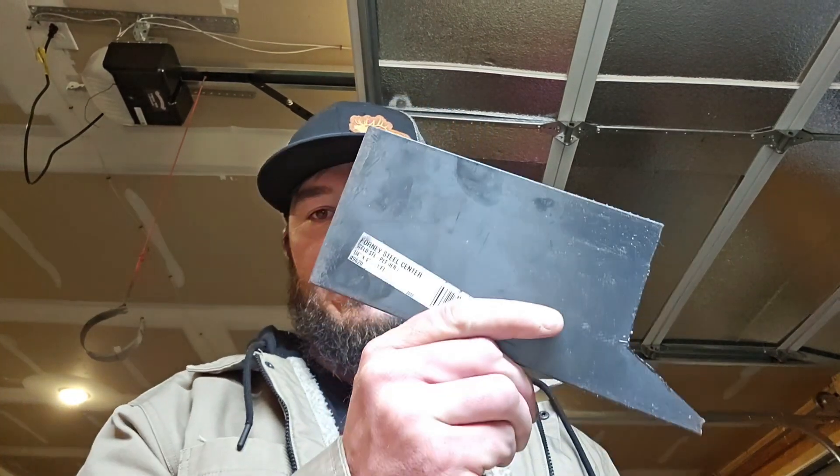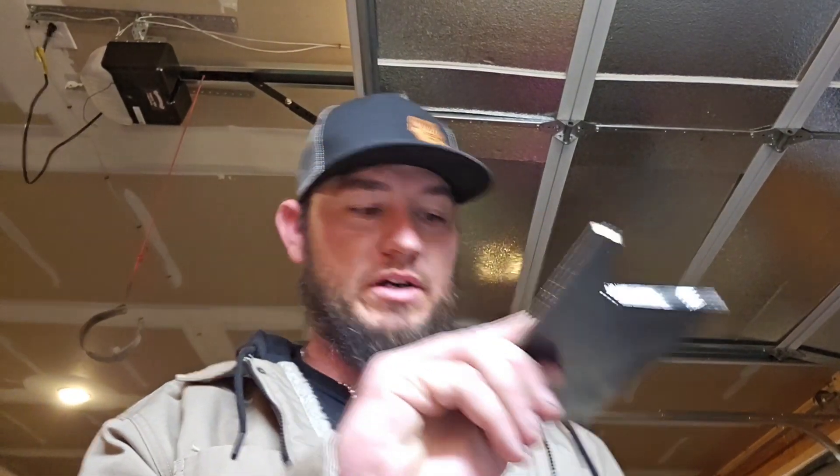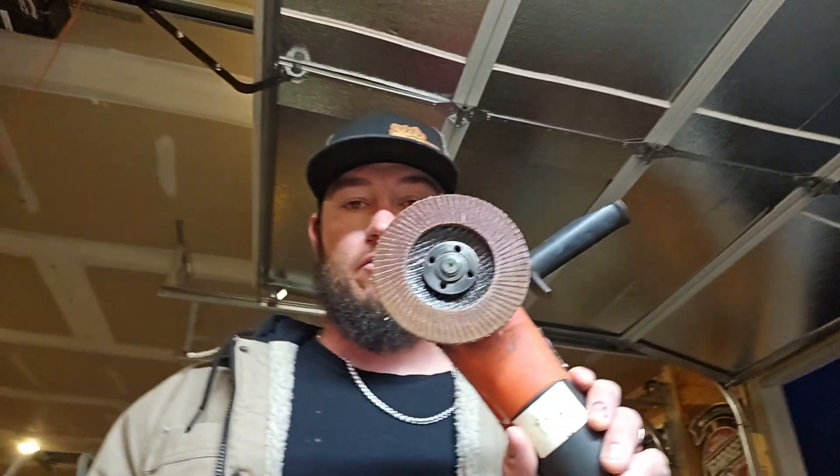I went to Amazon and bought a quarter-inch by four-inch by — I think it was a 12-inch — plate steel. It cost me like 20 bucks. And I have an angle grinder. I hooked it up with a cutoff wheel that I got at Walmart.